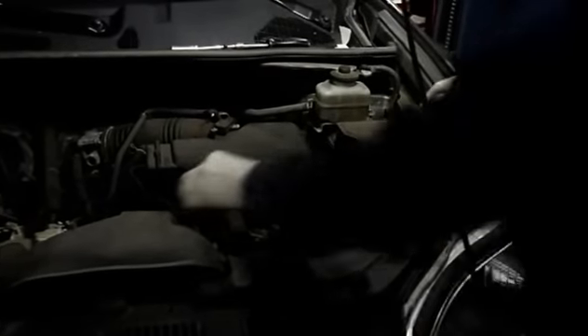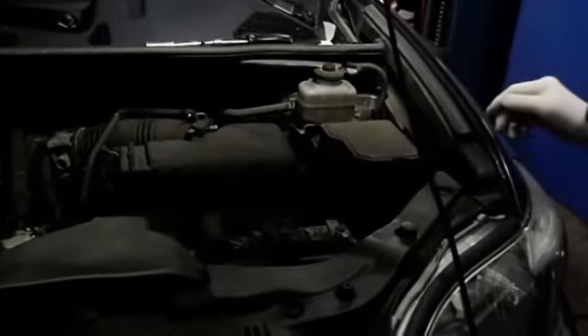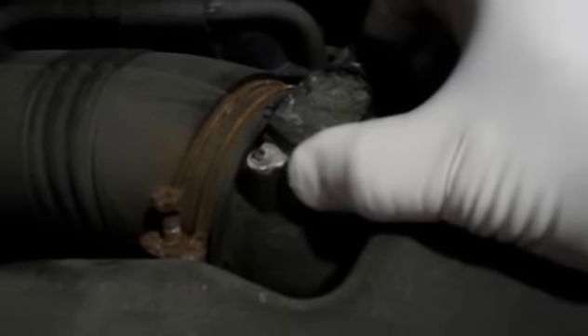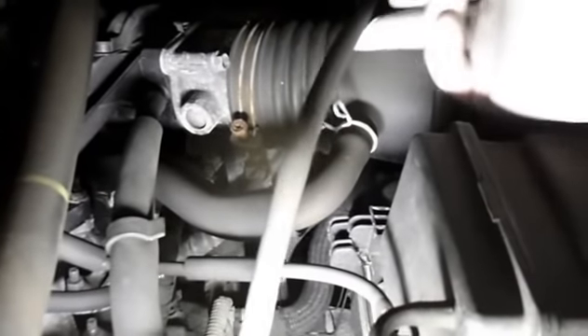Next we're going to reconnect the hoses that we previously took out. This one goes on there, this goes on here, and then we're going to reattach our mass airflow sensor — you're listening for it to snap in. Then just make sure that nothing else came off by accident when you were down inside there, because sometimes a hose gets knocked off. In this case everything is in place where it belongs.